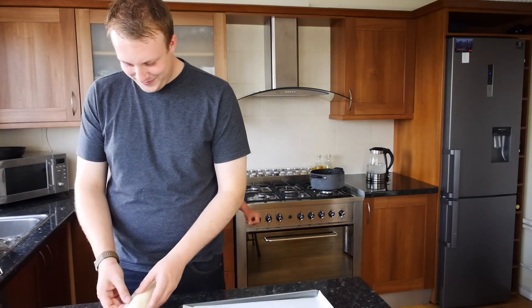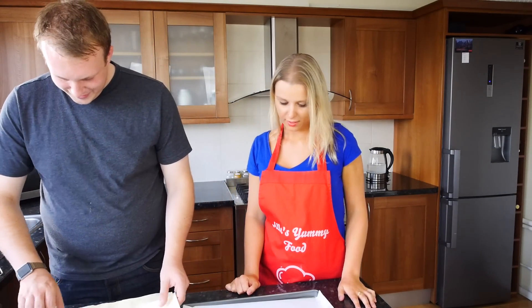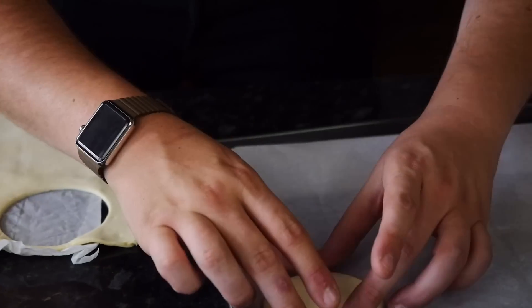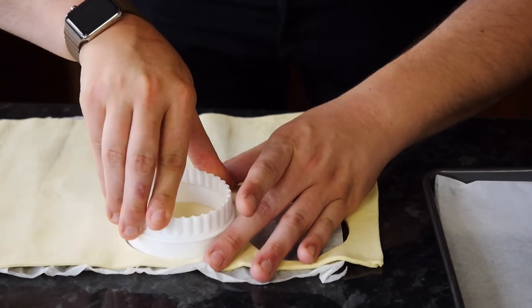Let's get the puff pastry and roll it out. We're rolling out the puff pastry first. We're going to cut it into nice, beautiful circles and place them onto the greaseproof paper. We're looking at about six that we'll need.